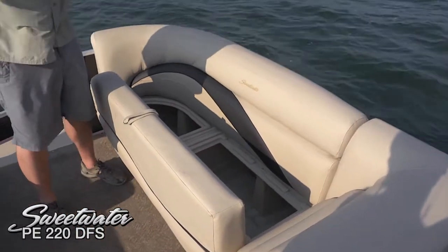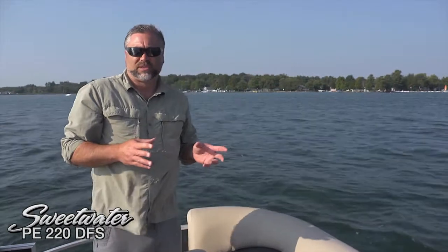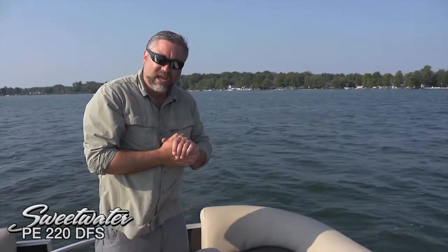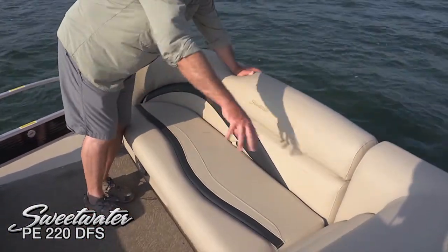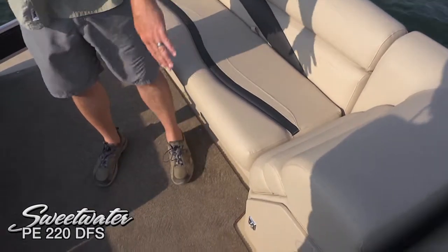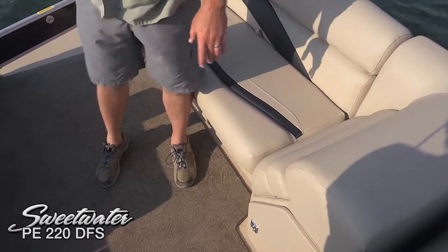Tons of storage, like on all Sweetwaters — every single square inch of this boat is really optimized for maximum storage. You'll really find that you can bring a lot of gear. With lots of folks that will fit on this boat, you'll suddenly find yourself with lots of new friends, so manage to bring all the towels and snacks and everything they're going to need. Under the forward facing backrest, you can see we've got some additional storage — with a nice angle and those lumbar support rolls.